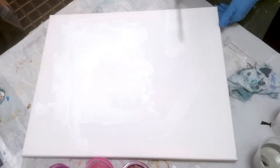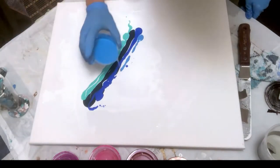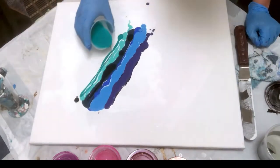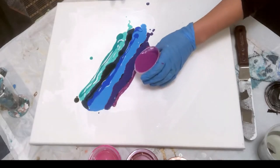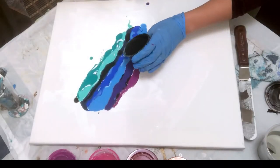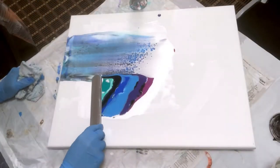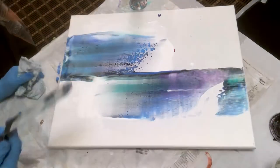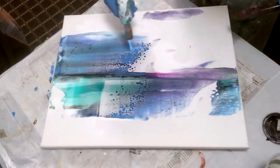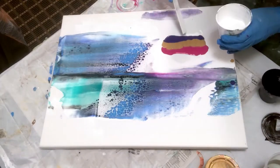I'm gonna start by putting some white paint down and then layering colors. I want to do swipes in all different directions with all different colors and just see what I get — what colors react well together and what cool effects I can get, especially using this new swipe tool versus a wet paper towel. I feel like there's less margin of error with this swipe tool — I mess up more when I'm using a wet paper towel.